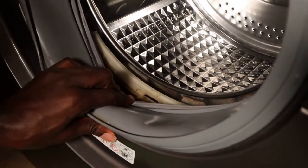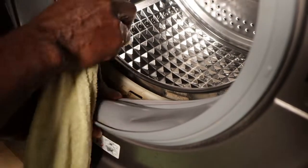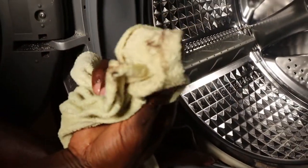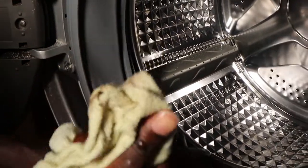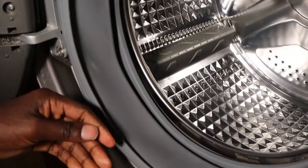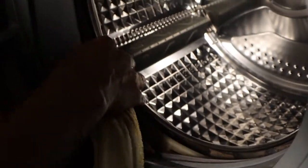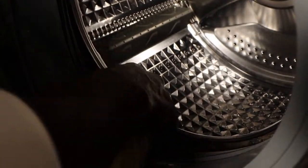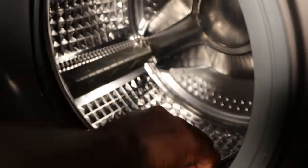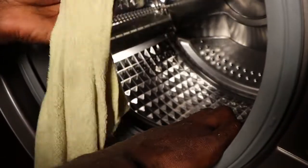Now this inner one is the one that is so dirty — this one here. As you can see, you can see all those deposits. So you just apply the water solution. It's good if you can use warm water — just use warm water and clean all this area, making sure that you are removing all these deposits.